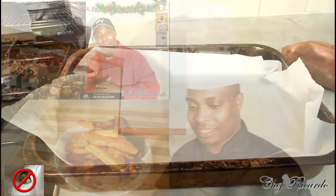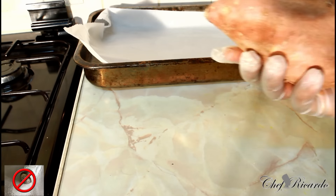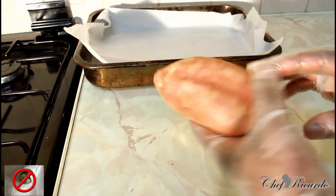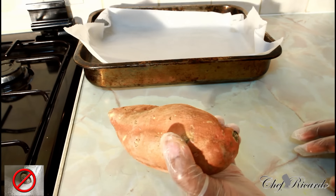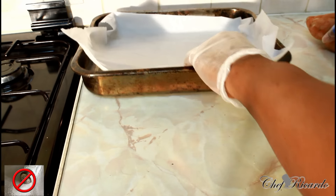Back in the kitchen again, guys. I'm going to show you how you can do yourself some sweet potato chips in your oven. Basically, this is the Brazilian sweet potato right here — the yellow one — and it's really nice to make sweet potato chips.